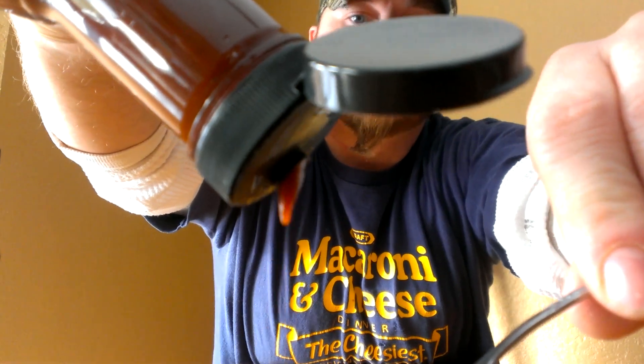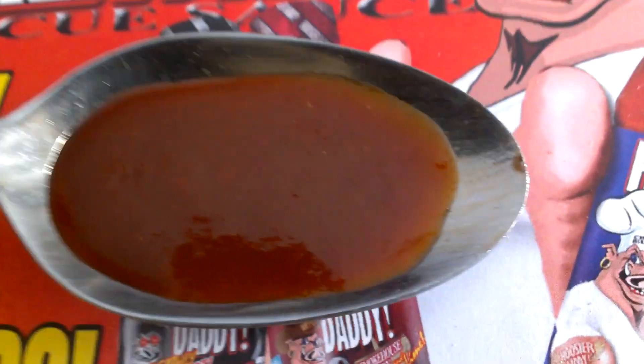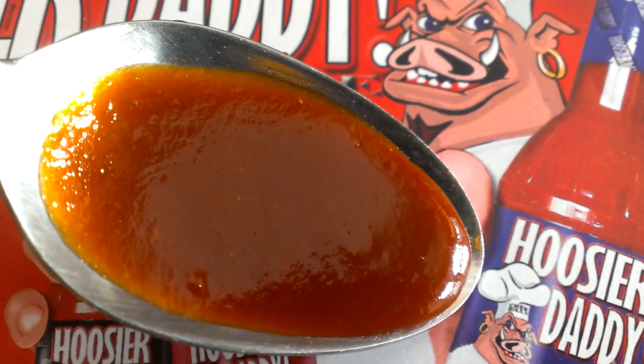Got that nice thick consistency — very nice color to it, it's got that real dark barbecue sauce look to it, nice and thick, not like some of the watered-down stuff you get at the store. All right everybody, here we go — Charlie the Biz coming at you with Who's Your Daddy Definitely Hot Ghost Roast Barbecue Sauce.